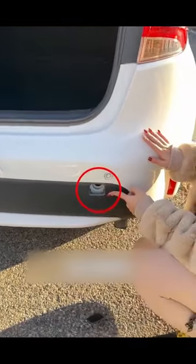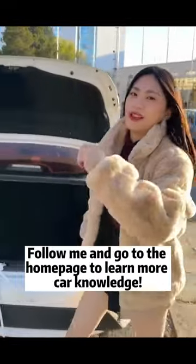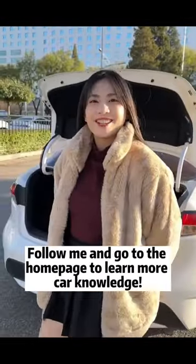How should the car being towed be tied? The same way. Take off the small cover, put the tow hitch of this car in, and tie the tow rope. That solves the problem. Follow me and go to the home page to learn more car knowledge.